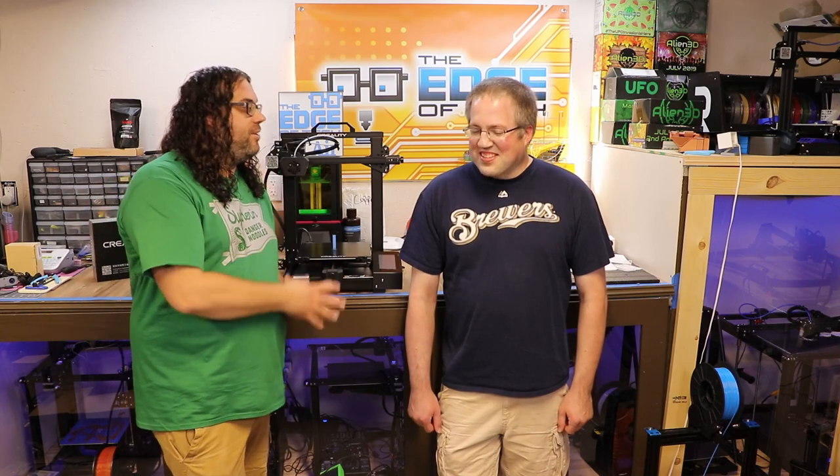Steve is actually the reason why I got into 3D printing. He got his Ender 3 and I was like, I need to check this out. Three, four months later we were talking a lot about it — we can blame him for all of the 3D printers and the channel and everything, because it's really your fault. It is my fault.